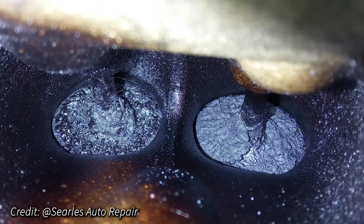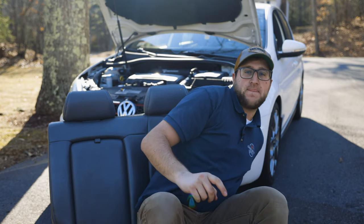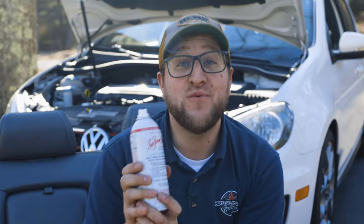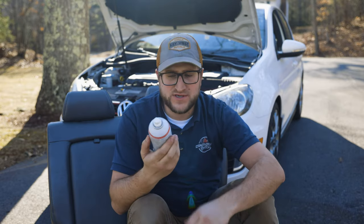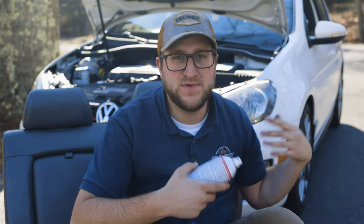For those of us who are stuck with our GDI engines, it's really important to stay on top of these carbon build-ups before they get too bad and start creating performance problems. This is where Seafoam comes into play — and not the Seafoam that you pour into your gas tank. If you poured Seafoam in your gas tank, it would just be sprayed into your cylinders, bypassing the valves anyway.